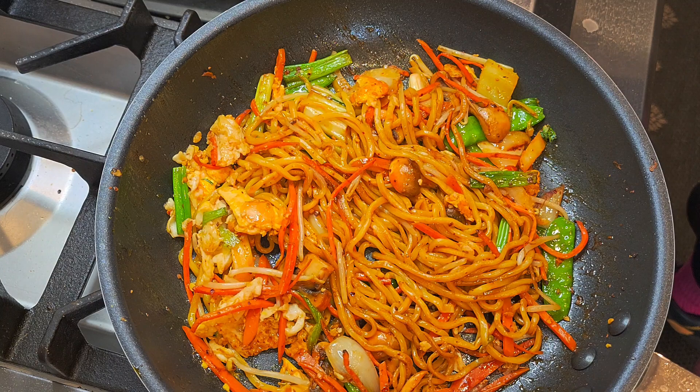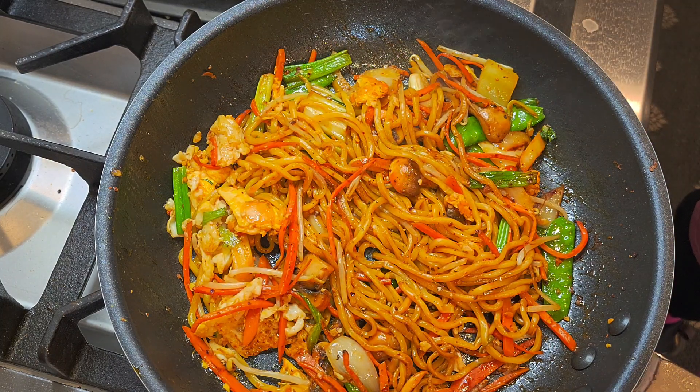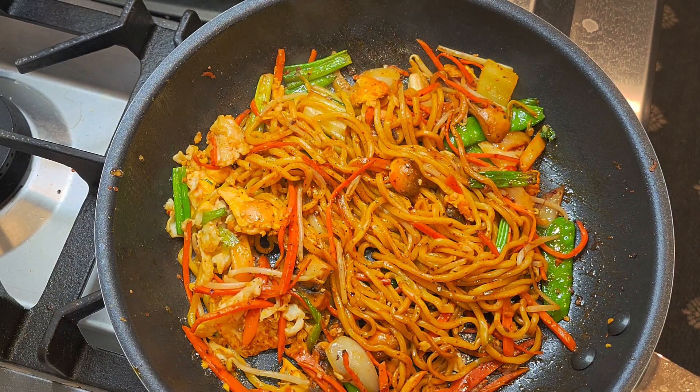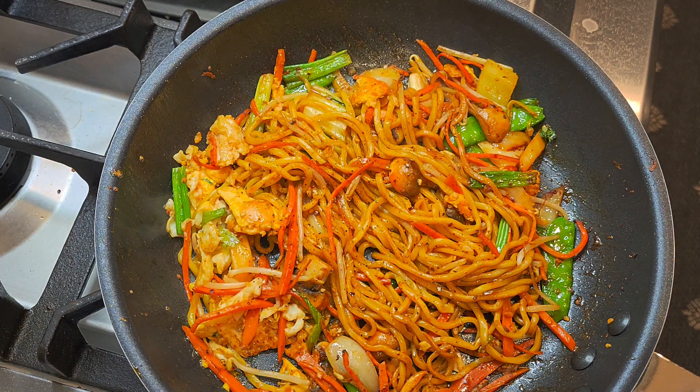Please subscribe, comment, and like. Black pepper. Now, what else would you like to add into this recipe?